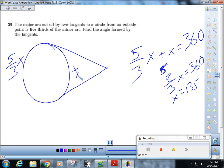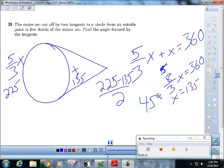So this is 135. That means that five-thirds of x is 225. So then, 225 minus 135 divided by two is 45 degrees. Boom! Nice, we didn't even let you guys have a chance.